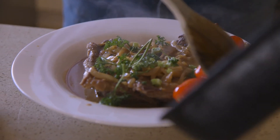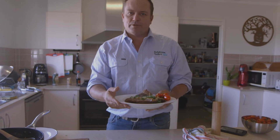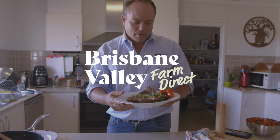So there you go — Brisbane Valley Farm Direct Braised Y-bones. I can do it, anyone can. And these beautiful Y-bones are on special now, $14 a kilogram. So get your order in at brisbanevalleyfarmdirect.com.au.